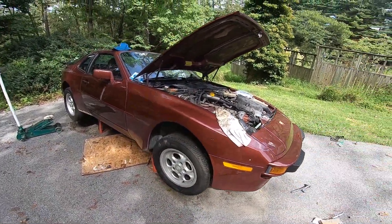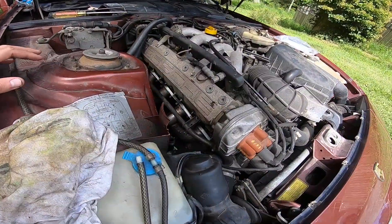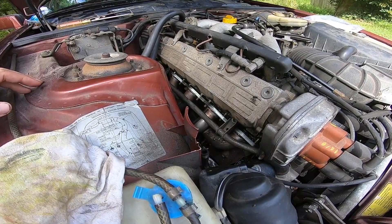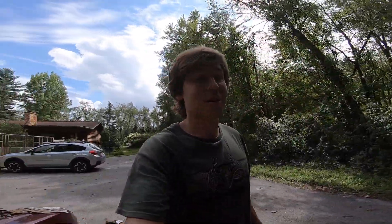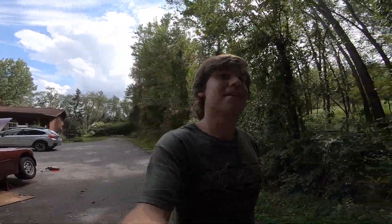I'm super thankful, happy, and excited - I was literally running around because I finally got the headers in. It took some coaxing, but they are finally in. Time for a little break - I think it's well deserved. That was a lot of work in 80-degree baking sun. But hey, it's in. That's all that matters.